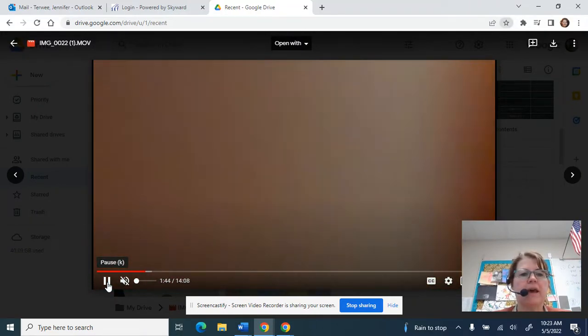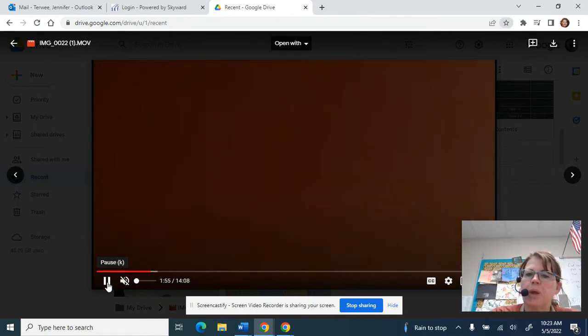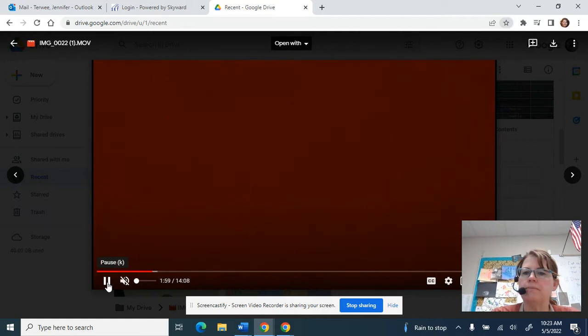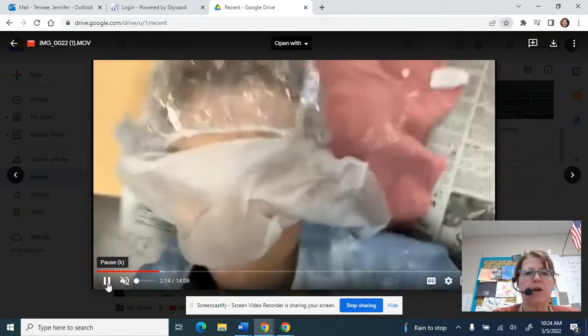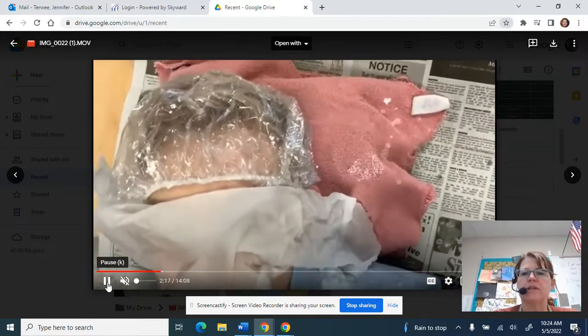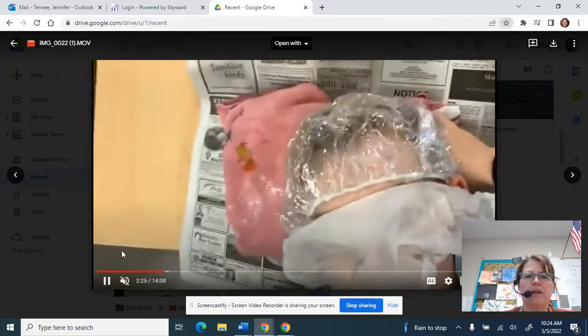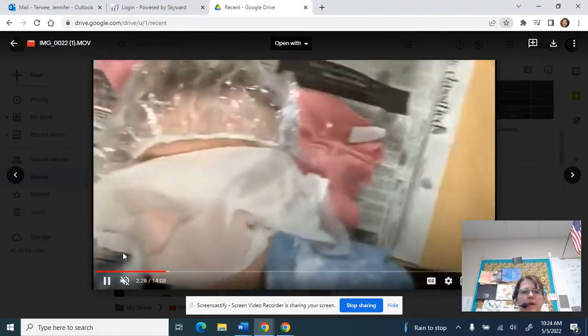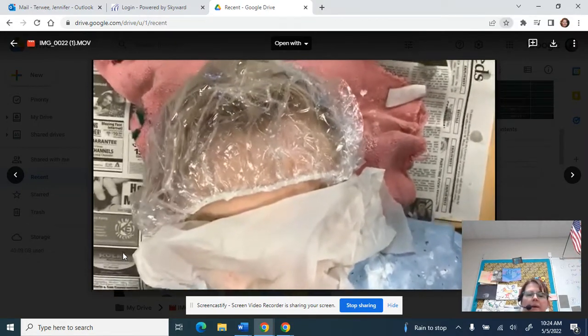The young man getting his face done right now is sitting down. We went ahead and put the first layer of paper towel on his face. He already has his shower cap on. I did ask him to slide over a little bit to get into the camera view. Everything is pretty much covered, and I'm going to tuck in his lab coat just a little bit more because we want nothing showing.